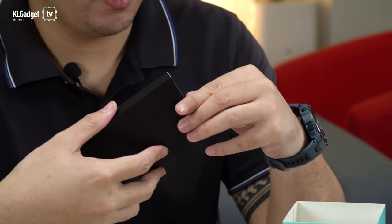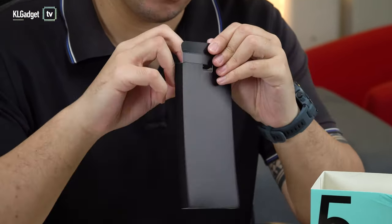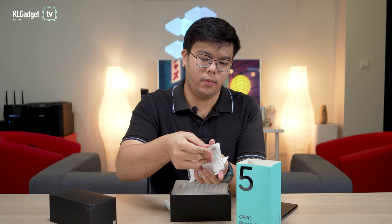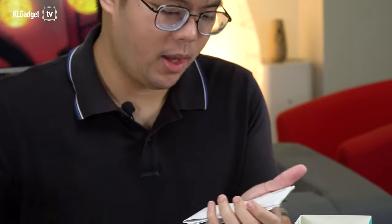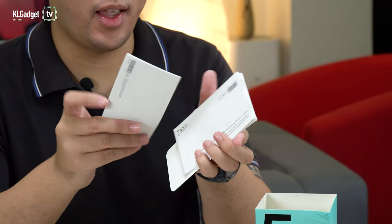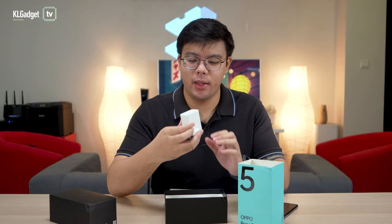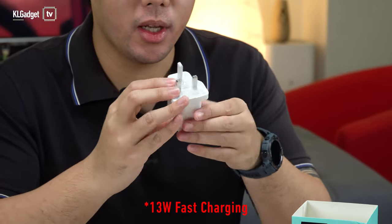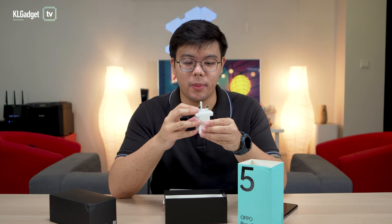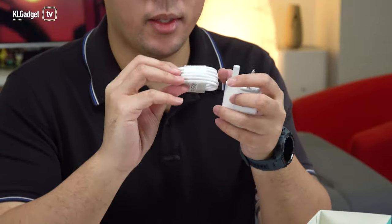In this little packet here, we should get the case and the manuals. You get the transparent silicone case, your warranties, manuals, and sim ejector. Under all this should be the charging brick and cable. This power adapter can charge the phone up to 30 watts fast charging, and it charges via USB Type-C.